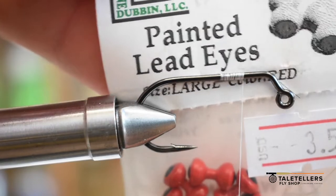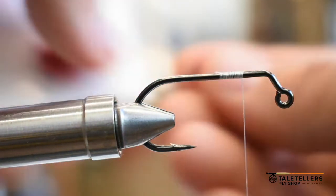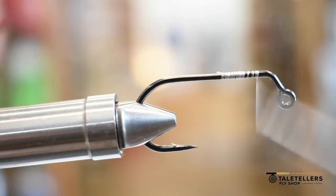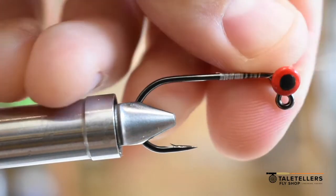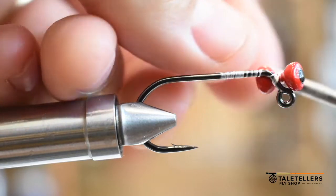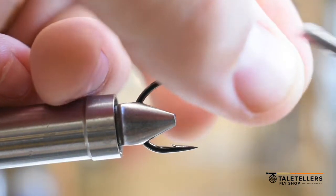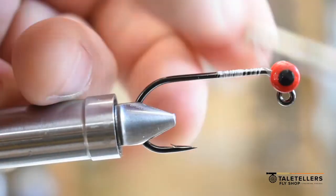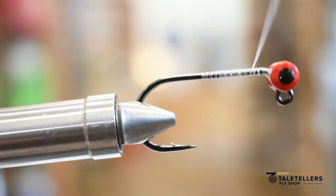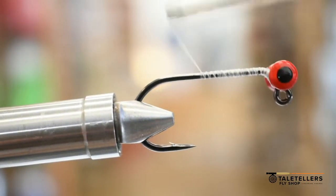What's kind of unique about this is we're going to make this almost like a little ned rig style. We're going to take these eyes — these are large lead eyes from Hairline — and tie them right on the bend. That's going to put all of the weight of this pattern right at the head. We've got those on there and got our glue laid down.